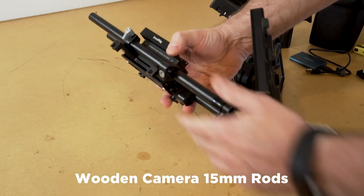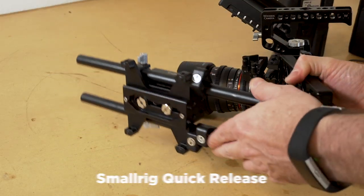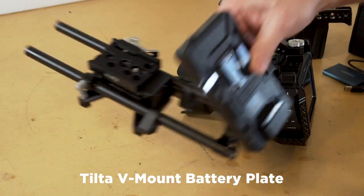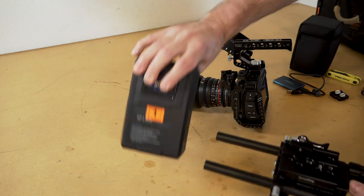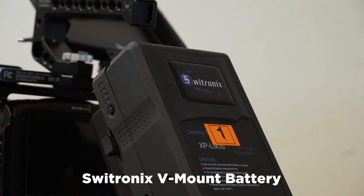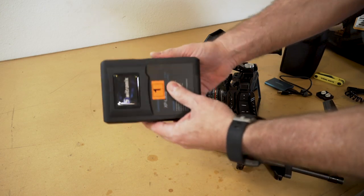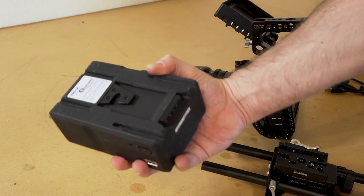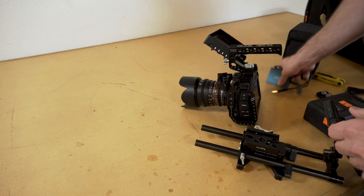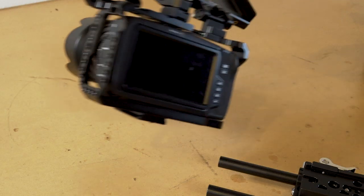I also have a rod system here with a quick release — that's a Small Rig quick release — and these are Wooden Camera rods. Then I have a V-mount battery system; I'm using these Switronics batteries, which are really affordable V-mount batteries. The cool thing is you don't have to buy a separate charger — these just plug right into the wall, which is great because chargers can sometimes be two or three times the cost of the battery.